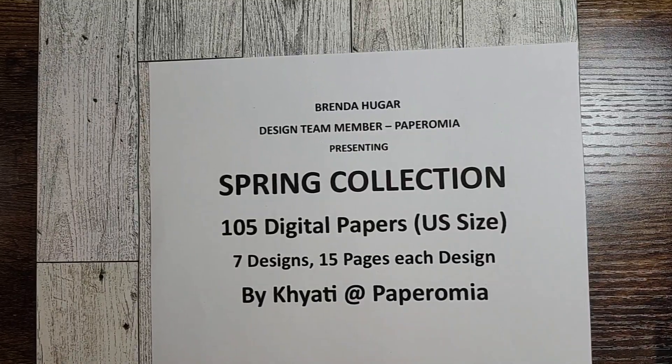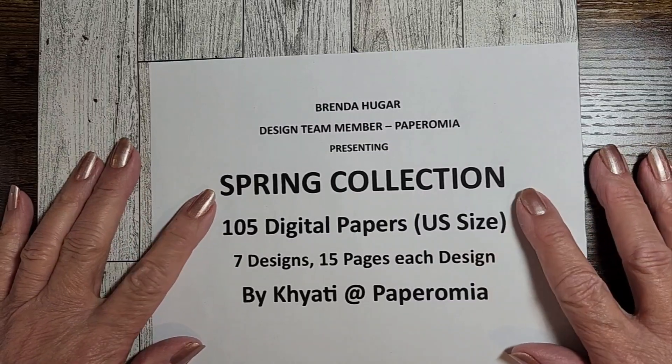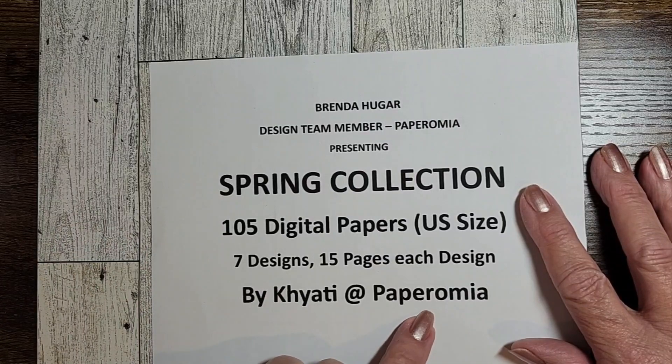Hello, welcome to Pelican Crafts Long Beach. I am Brenda and I'm continuing my presentation of the Spring Collection by PaperOmia.